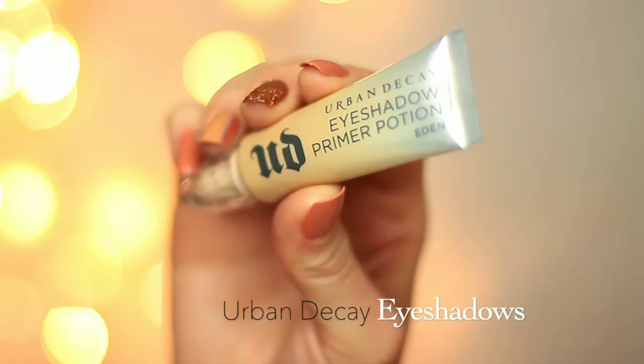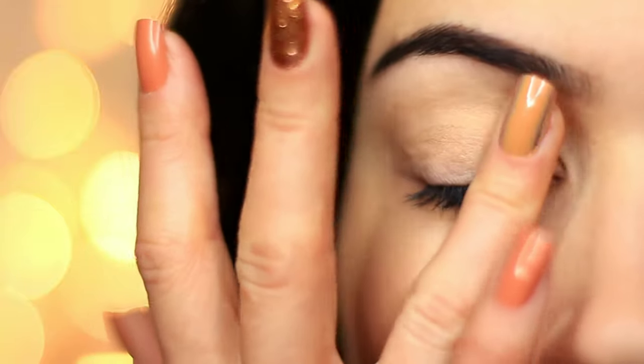To start off with, I've already primed my eyelids. This is going to give our eyeshadow something to hold onto, while also creating a base canvas for a clean look.